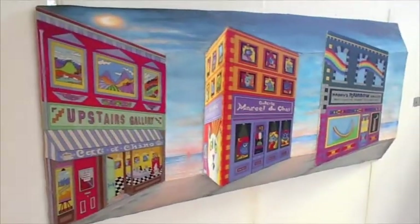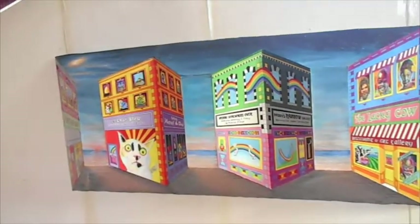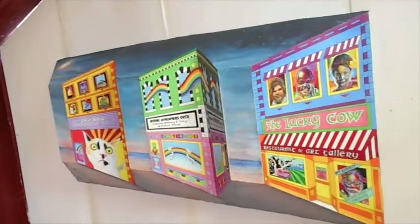What makes this piece really unique is that when you view it, the art appears to move as you move your head. If you move to the right or left or up or down, the whole perspective changes.